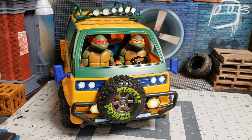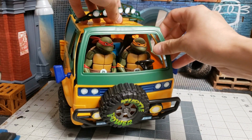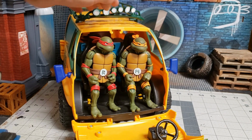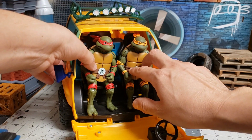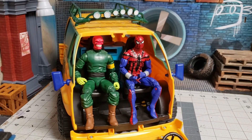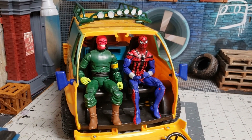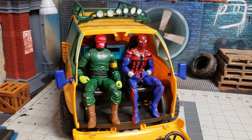We'll go over a few figures. These NECA TMNT figures do fit in here — they don't have a lot of space but you can make it work. Here's some regular six-inch Marvel Legends — these also fit, and because they don't have the shell on the back they fit a little more comfortably. You can still make it work.